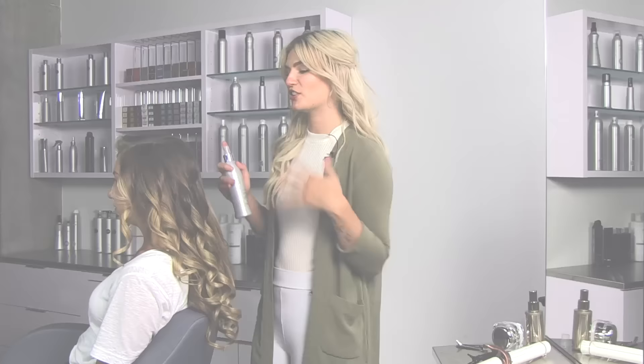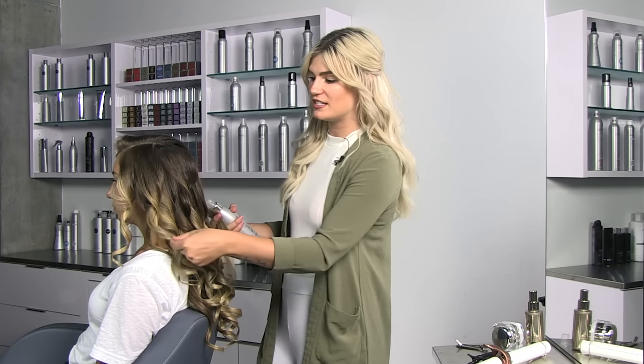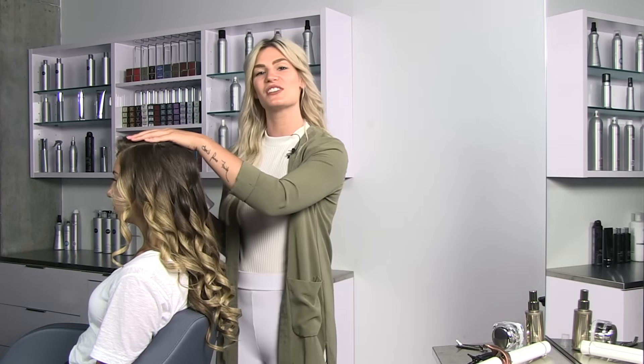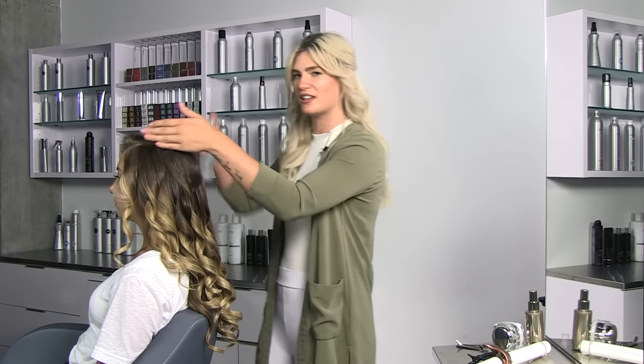Step two is to curl the hair utilizing Kenra Platinum Hot Spray 20. You can see I've already done most of her hair with these curls lying away from the face, so now I'm just going to do my last subsection utilizing her hot spray.